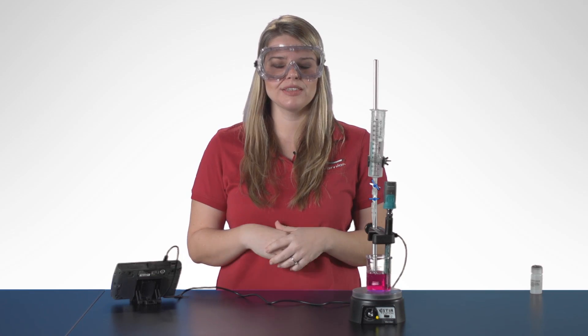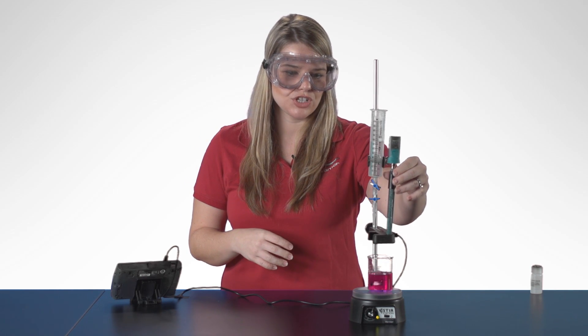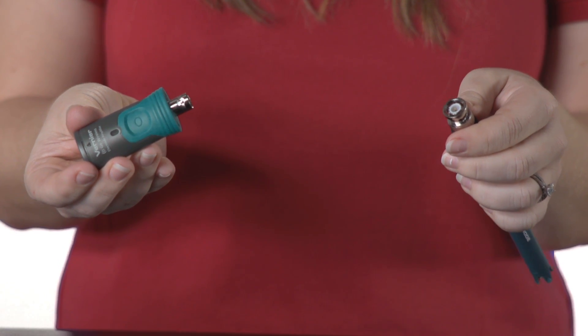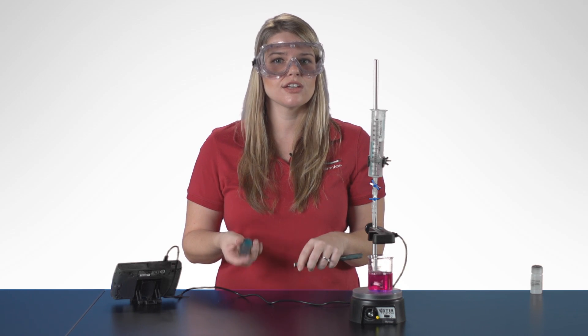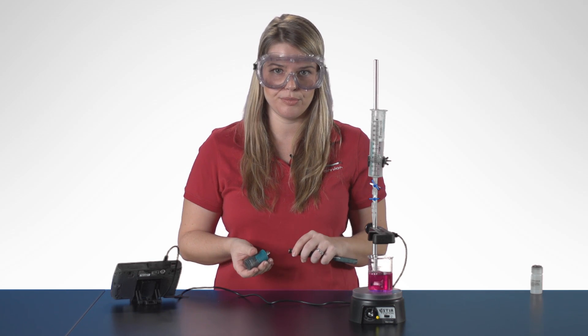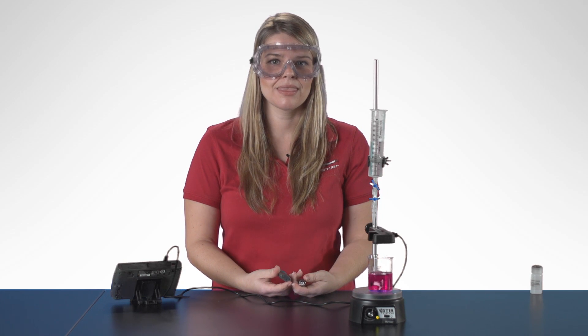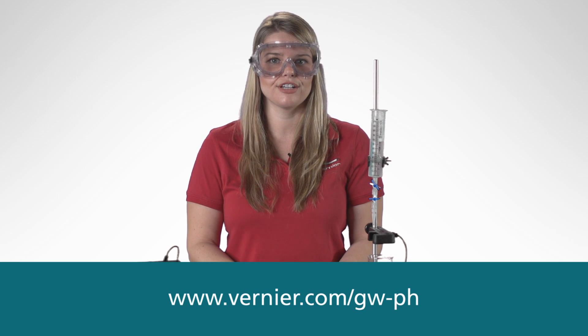I can also repeat this process for the second derivative. The Go Wireless PH is connected via a BNC connection, so you can connect any other BNC electrode to the Go Wireless electrode amplifier — such as our Oxidation Reduction Potential electrode, our Flat PH electrode, or third-party electrodes. It's also compatible with iPads via Bluetooth Smart. If you have any additional questions about the Go Wireless PH electrode or any other chemistry questions, feel free to go to Vernier.com or email chemistry@Vernier.com.